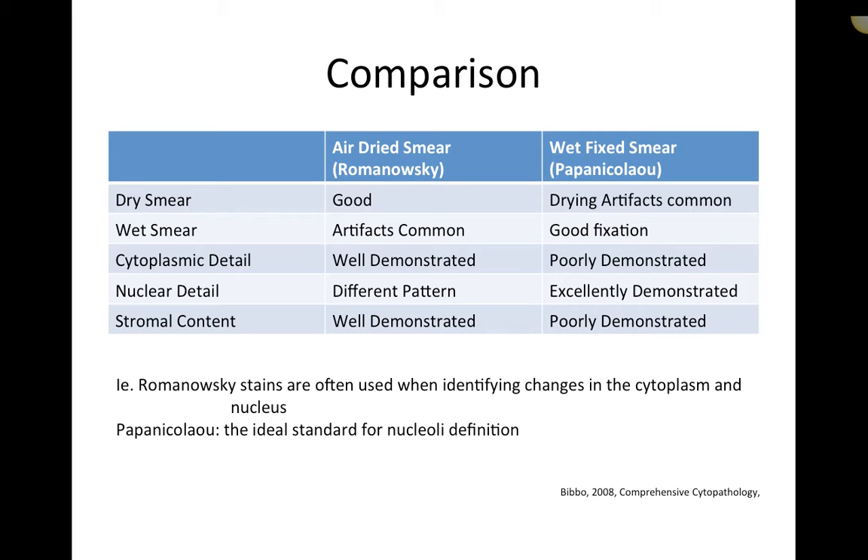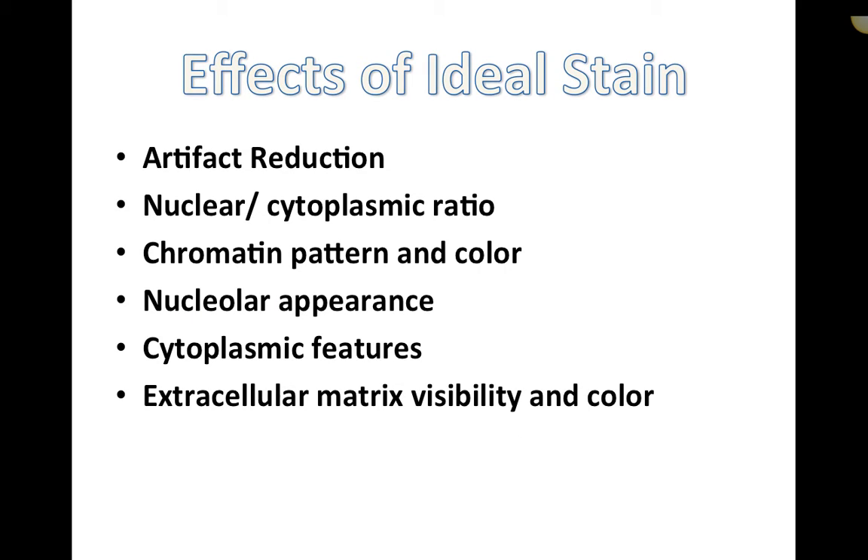A quick recap: Romanowski stains are often used when identifying changes in the cytoplasm and the nucleus. Papanicolaou is the ideal standard for nucleoli definition. The effects of an ideal stain include reducing artifacts, identification of nuclear-cytoplasmic ratio, chromatin pattern and color, nuclear appearance and identification of the nucleolus, cytoplasmic features, and extracellular matrix visibility and color. This is what we're looking for when choosing an ideal stain for cytology.